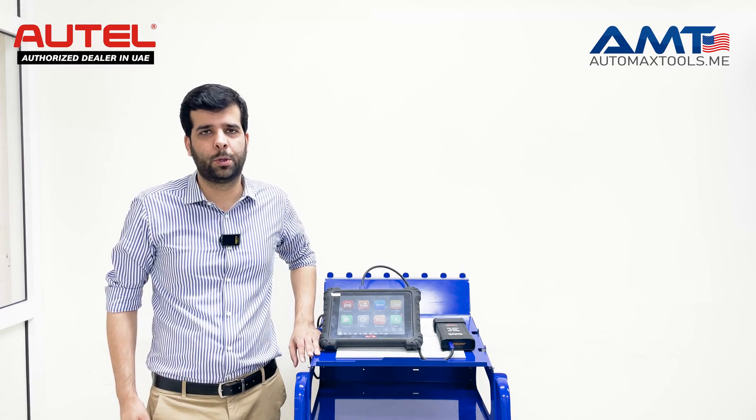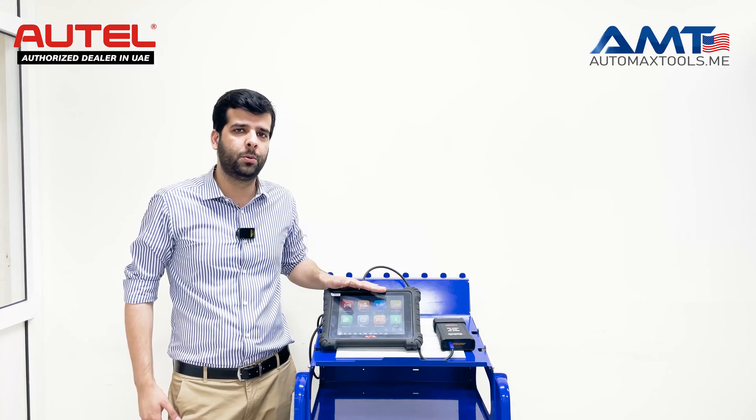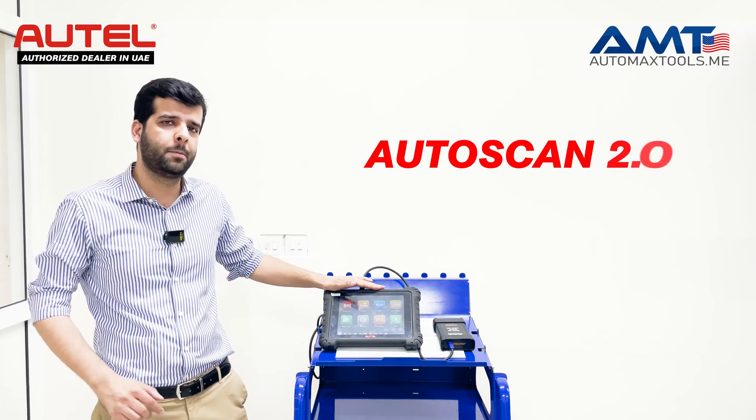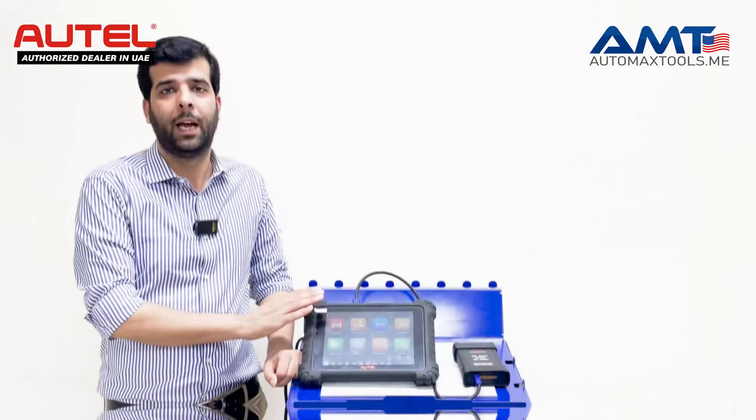Hi, welcome to AutoMax Tools, the authorized dealer for Autel in UAE. We have got today the new update from Autel — the AutoScan 2.0 — that helps you to diagnose your cars more quickly and efficiently.